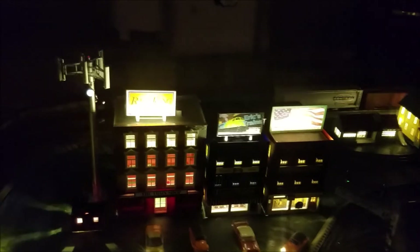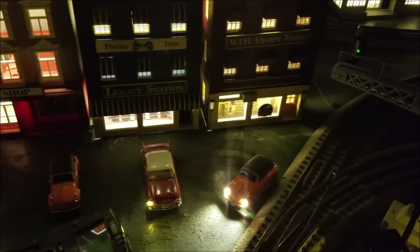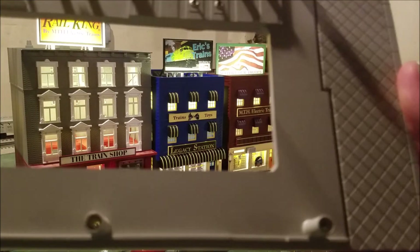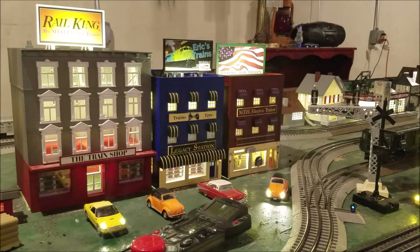I think it looks really cool. I also did another thing — I went ahead and removed the bases on these buildings. If you guys have never seen the bases on these MTH buildings, they look something like this: they have diamond treading on each side, which is supposed to represent a sidewalk, and the building sits in the middle section with the hole and the screws. I went ahead and removed the bases just because I wanted something that looked a little bit more realistic than the diamond tread.